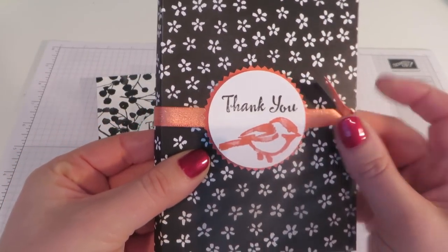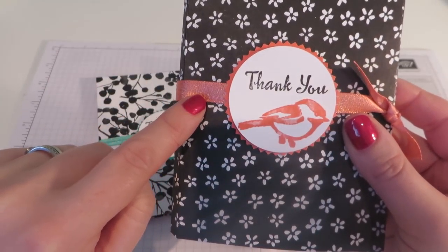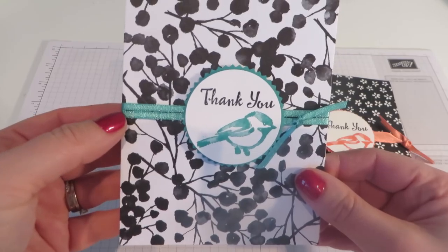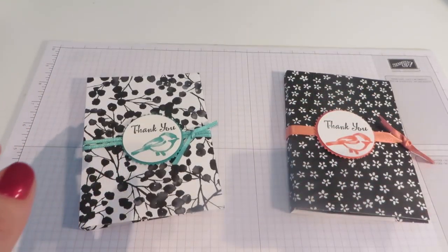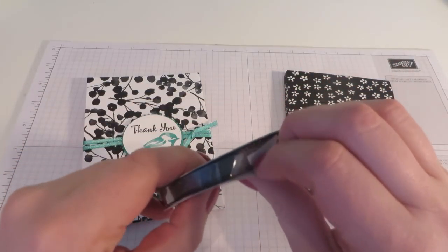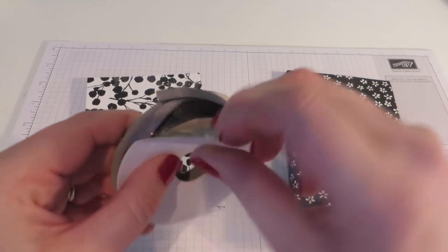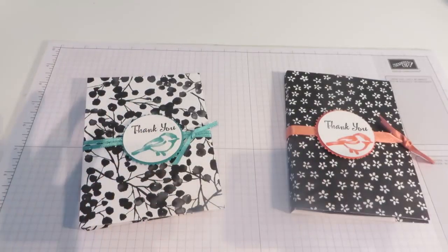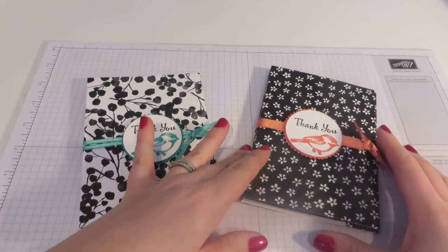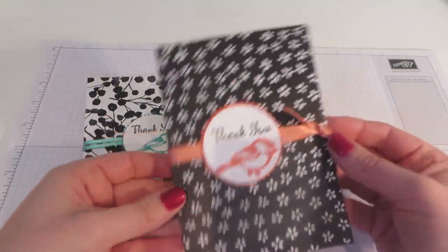This is the Saleabration Ribbon Trio Pack. You get this gorgeous shimmery Calypso Coral, you get this thinner but equally gorgeous shimmery Bermuda Bay, and you also get — let me open it and show you — some beautiful lovely silvery Basic Grey ribbon as well. You can get all of those free if you spend £45 between now and the end of March.